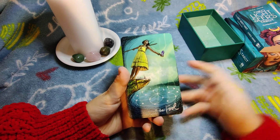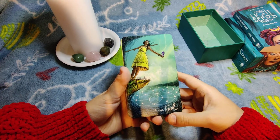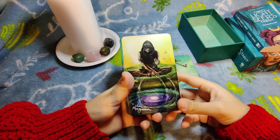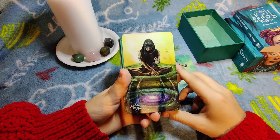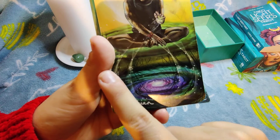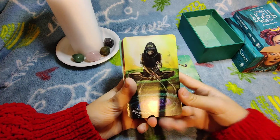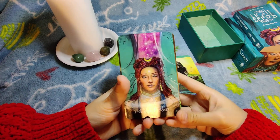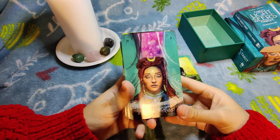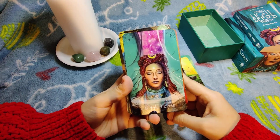Here we have the Fool — she's doing a trust fall, trusting the universe, jumping into the unknown, which is the Fool's meaning. The Magician is a very cool card — he masters all four elements. Instead of wands and cups like in Rider-Waite, we have the elements: water, air, earth, and fire — like an avatar. The High Priestess is very beautiful; her eyes are closed but at the same time open. It's one of the only decks where I've seen this depiction, and it suits her perfectly.